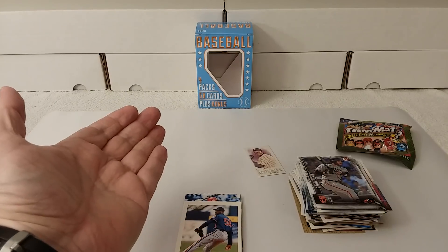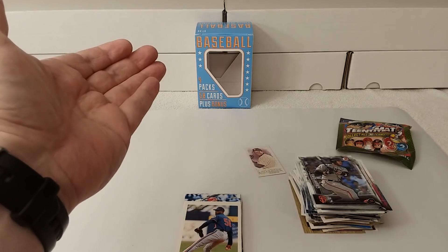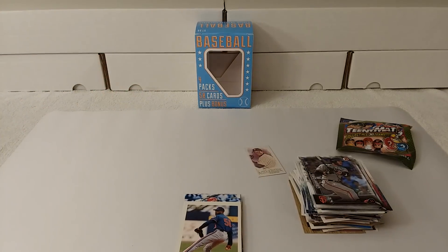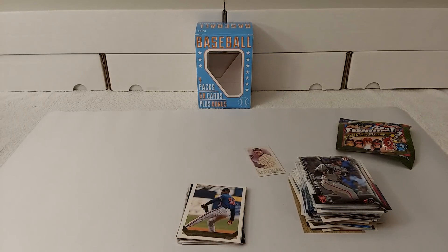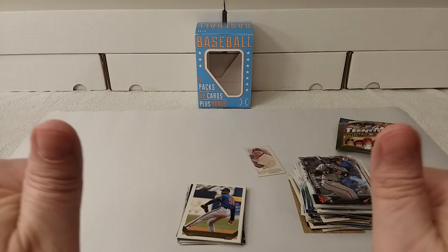So there you go — thanks for watching my $7.99 Fairfield Repack box opening. A lot of good stuff. This is one of the best comparable boxes that I've opened, besides of course the ones that had a hit in it. Feel free to tap that like, share, and/or subscribe button. Leave a comment if you'd like. See you later.